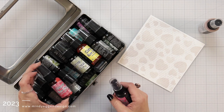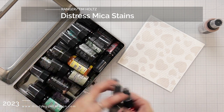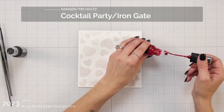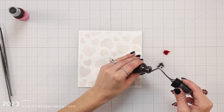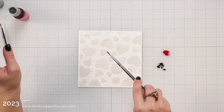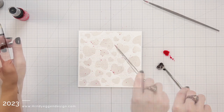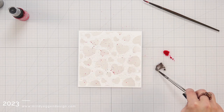Originally I was going to use the Distress Oxide Spray to add splatters, but decided to dig out my Distress Mica stains because these poor guys have been sitting in my room unused. I thought it would be a great way to add splatter, color, and shimmer. I picked out Cocktail Party and Iron Gate to mix with this. I put a little bit of each onto my glass work surface, picked it up with my paintbrush and just tapped that on. They are sprays, but I wanted it to be a little more subtle and controlled.